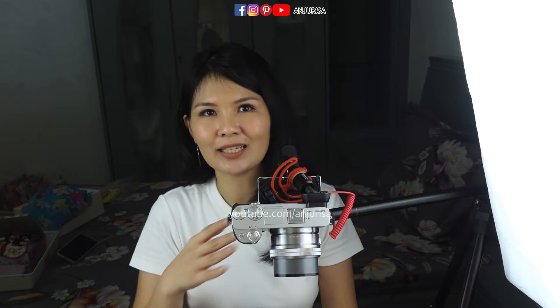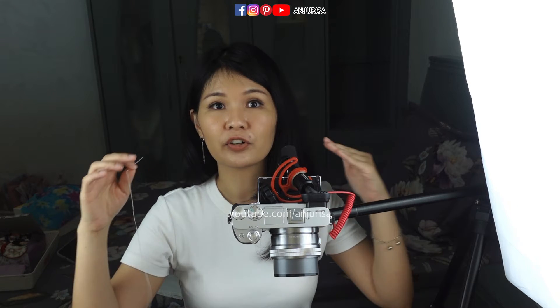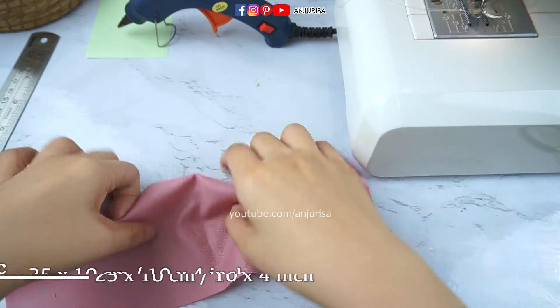If you don't have a sewing machine it's not a problem, because we only need to sew a straight line for this hair bow. So if you don't have a sewing machine you can always hand stitch this.